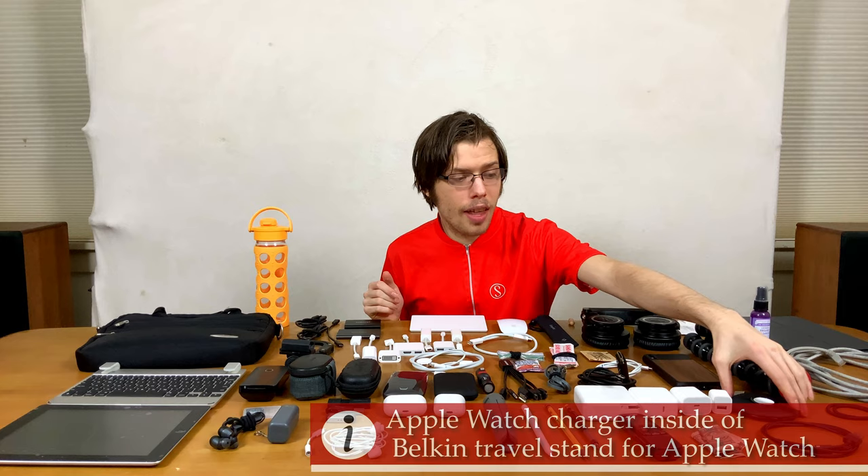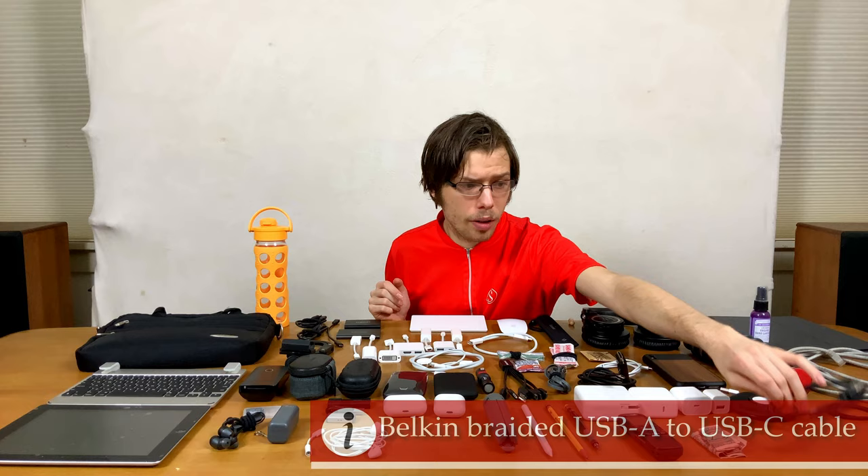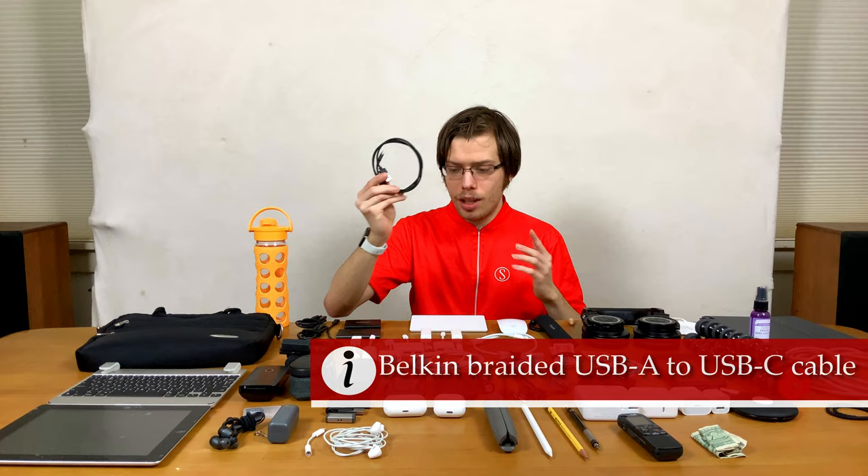Then an Apple Watch charger with a little cable organizer to keep it nice and tidy — this one's USB-A, the one that came with my watch. A braided Belkin USB-A to C cable, USB 3.1 Gen 2, in black so it distinguishes between the different cables. It's very durable. And then cash, because sometimes people and places don't take digital.